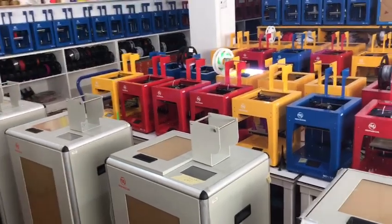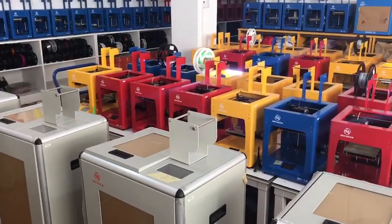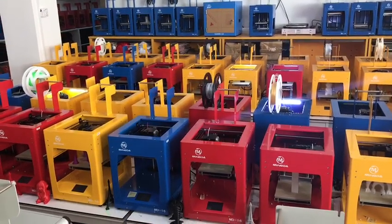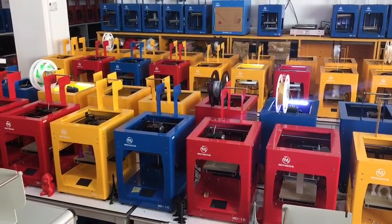Minda has industry and tabletop 3D printers, and this is our tabletop 3D printer. We have three colors: red, blue, and yellow.